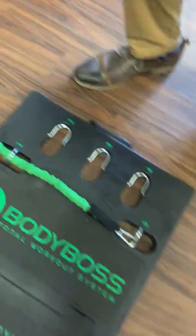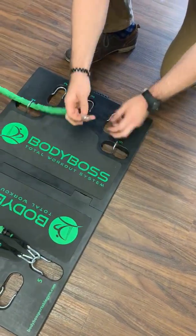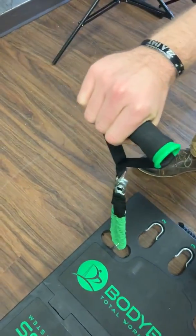Alex, why don't you half it now — take it off of five and hook it straight to the handle. Now we've halved it. That is extremely hard.